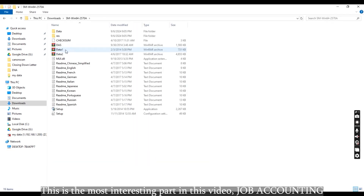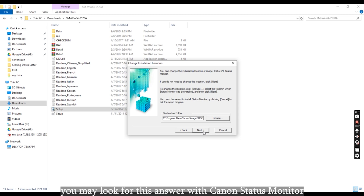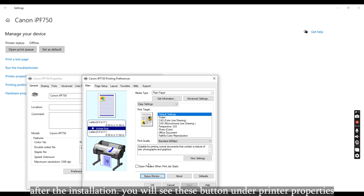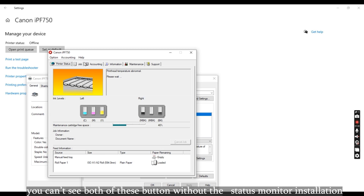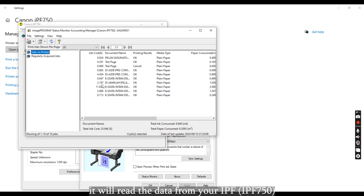Now the most interesting part of this video — job accounting. Most of my clients were asking: what is the printing cost for my A1 print? You may find the answer using the Canon Status Monitor, which is free from Canon. I will leave the download link in the description box. After the installation, you will see extra buttons under printer properties. You can't see both of these buttons without the Status Monitor installed. Give it some time for synchronization — it will read the data from your IPF.